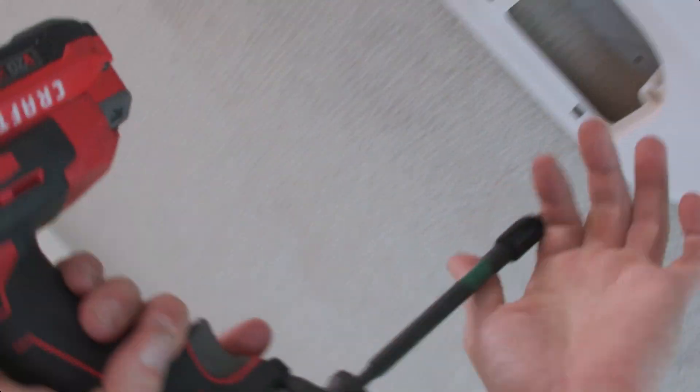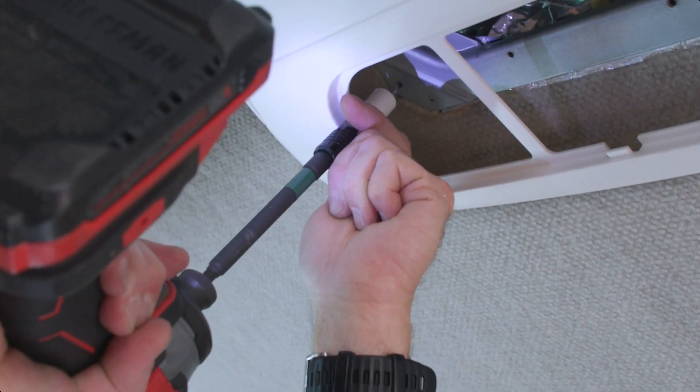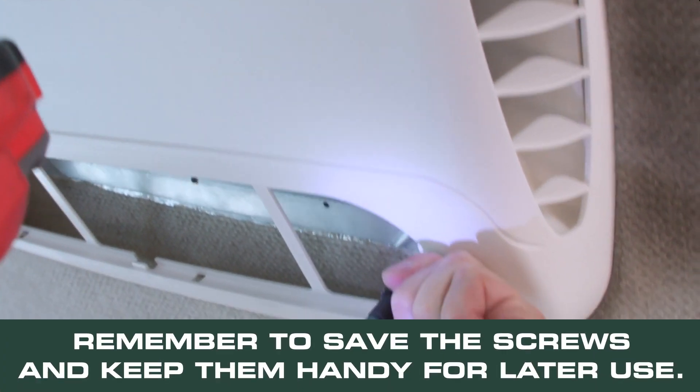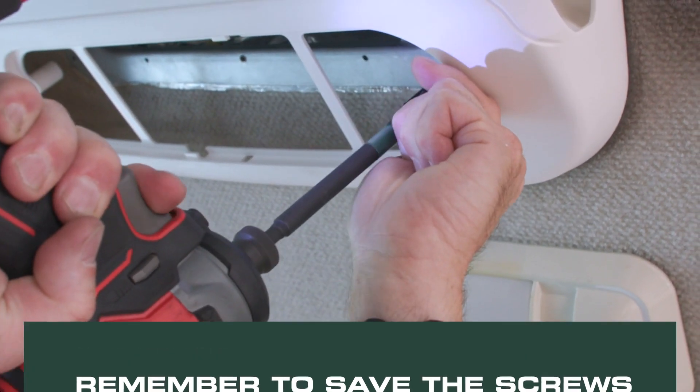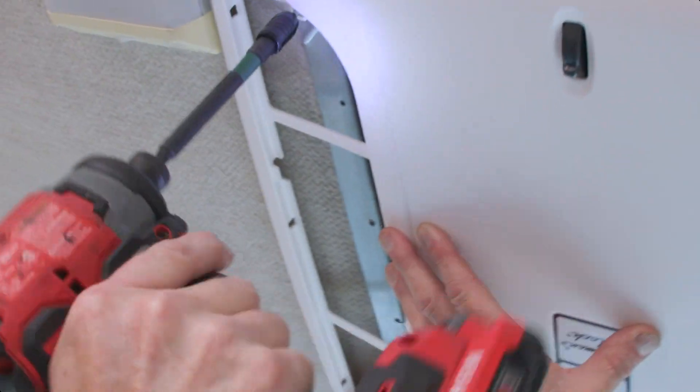Now that we've got those removed, we're going to use our cordless drill to remove the outer shroud. In these four corners, remove the screws and save them to reuse later. You need to support the shroud with your opposite hand because it will come down once you remove the last screw. Then set the shroud off to the side.